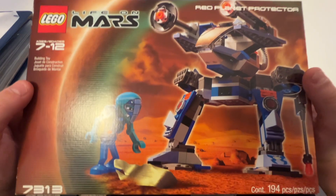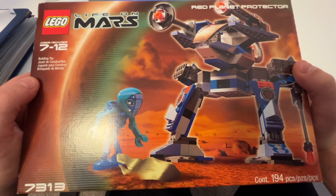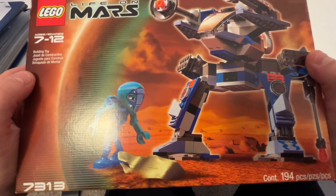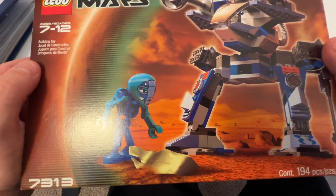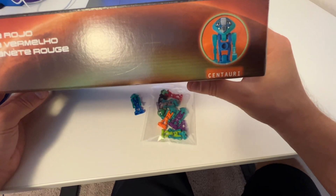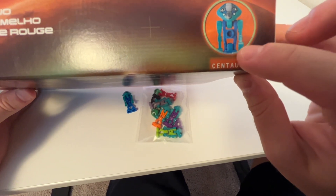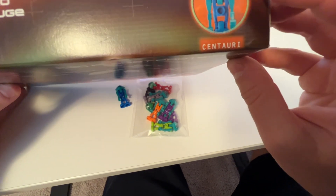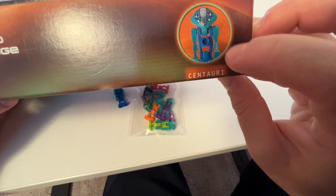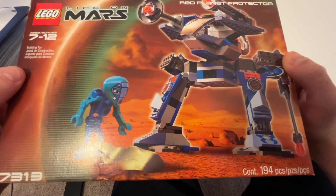I did bite the bullet and ended up buying a sealed version of this mech that belongs to him. It just felt like I needed to after I got the red mech — it just felt right to get it. You can kind of tell in the photo of Centauri that his legs are a different color, so I guess that's not like a misprint or anything.